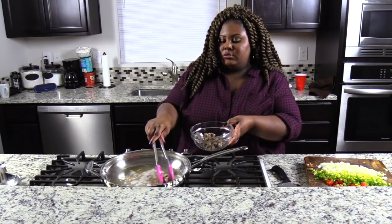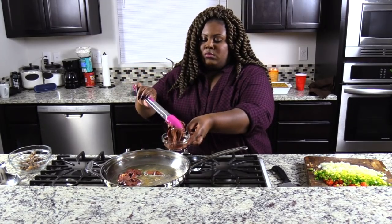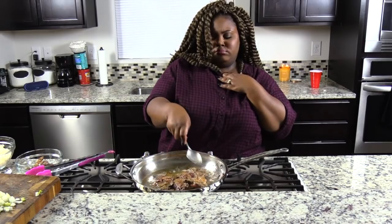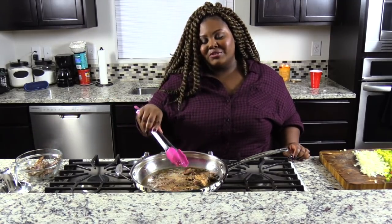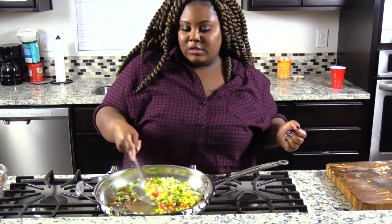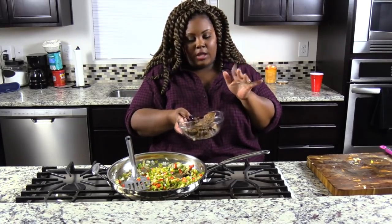Next we'll be cooking the livers. We're going to cook them for about 10 to 12 minutes. Then I'm going to remove the chicken livers out of the pan. Let's go ahead and add that in there and give everything a nice stir. And now I'm going to chop up the livers and gizzards.